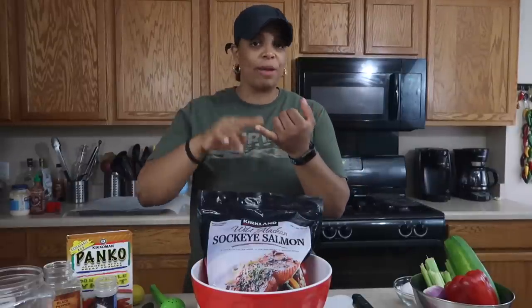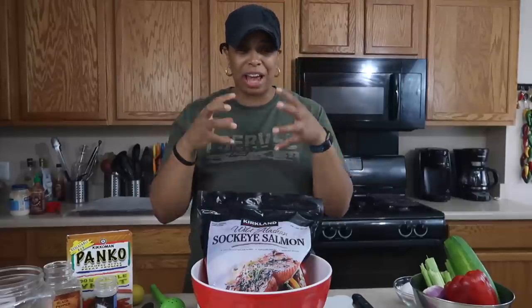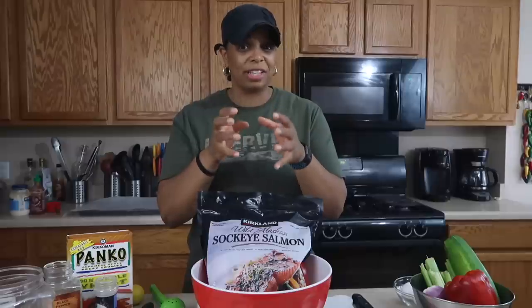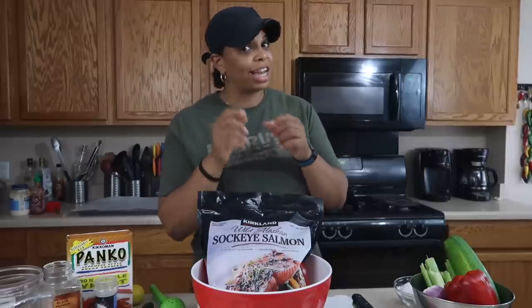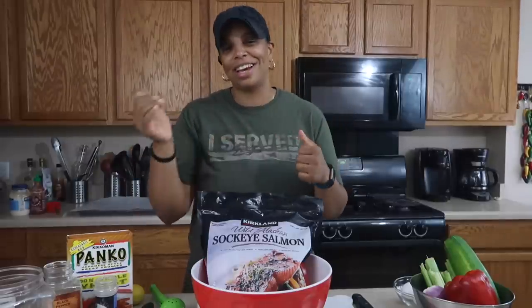Salmon is packed with vitamins and minerals. It's high in potassium and selenium, and packed with a lot of omega-3 fatty acids — those are the polyunsaturated fats that are good for you, not the saturated fat. So poly good, saturated bad.